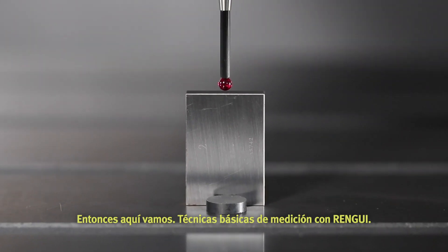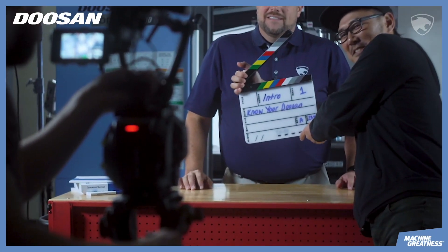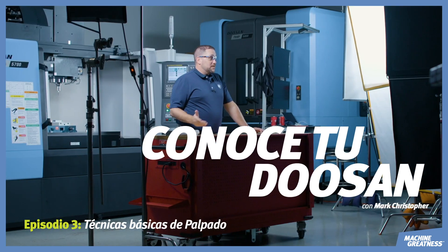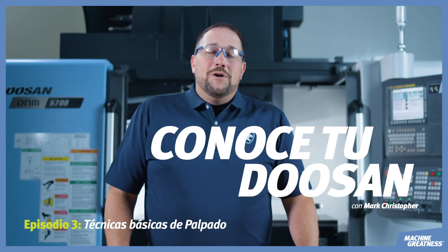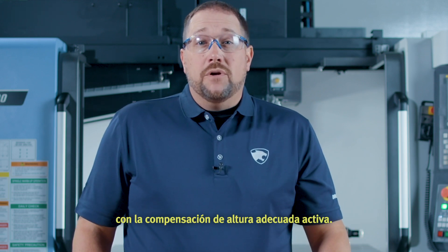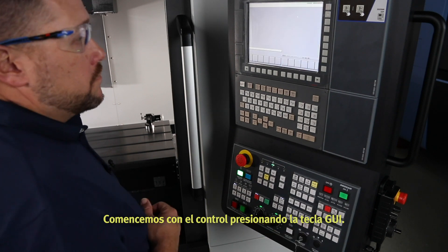So here we go — basic probing techniques using Renishaw. Let's do this. Welcome to Know Your Doosan. First things first, let's make sure our calibrated probe is loaded in the spindle with the proper height offset active.